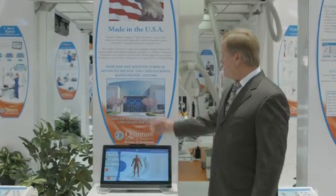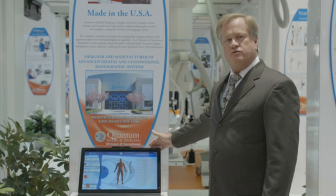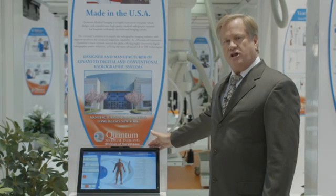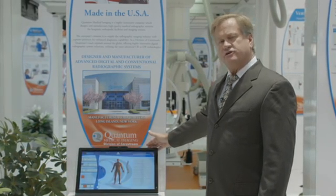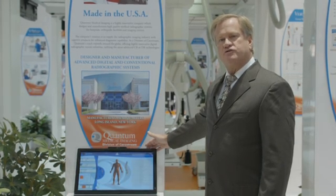All of our generators are manufactured in our operations in Long Island, New York, beginning here with the QVision with a high definition color touch panel monitor, in generator outputs from 32 kW to 80 kW, up to 150 kVp.